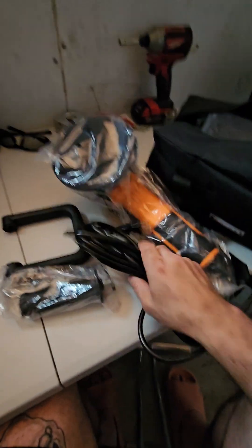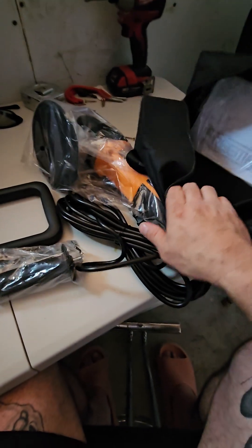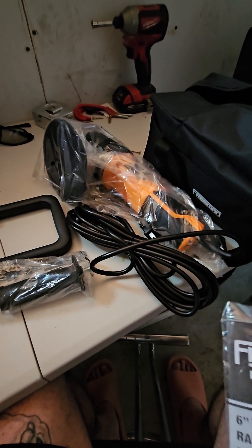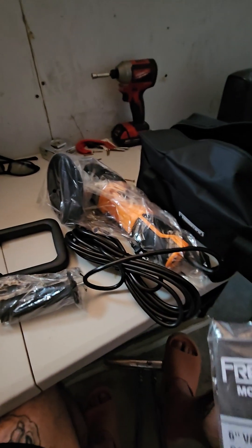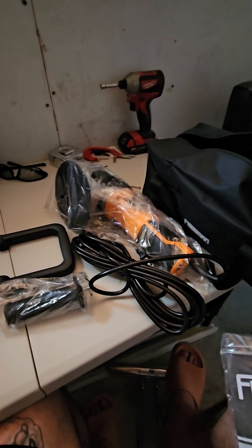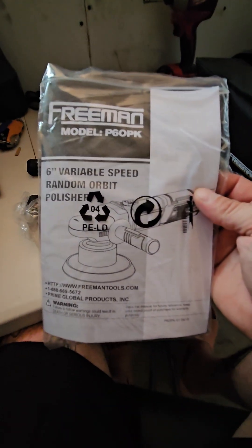And we got the polisher — looks like hook and loop. So yeah, it's a hook and loop, so we could probably even put some hook-and-loop six-inch sandpaper on there if we wanted to do some sanding. I'm going to start using this when I do flow coats too. And here's the manual.